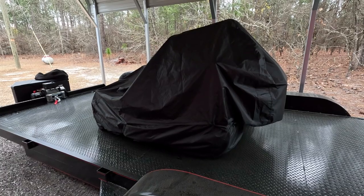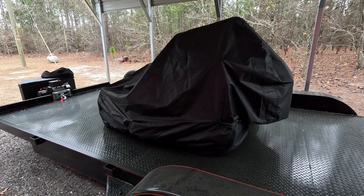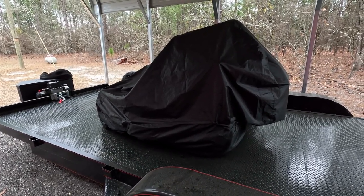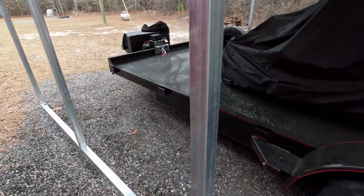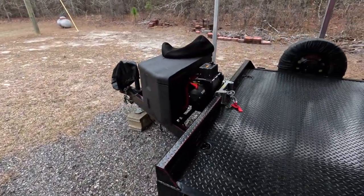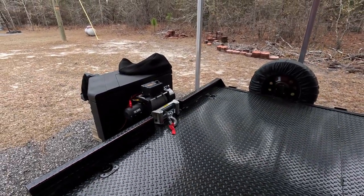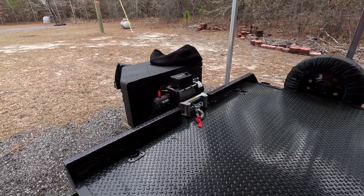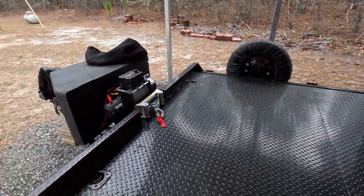Instead of taking it to the dealership where they might not know what they're doing, I just fixed it myself — all I did was tighten it up, and it does not void any warranty. Please like, subscribe, hit that notification bell, and comment — let me know what you like and don't like, what you want to see. Thanks for watching — until further notice, today with BK, out.